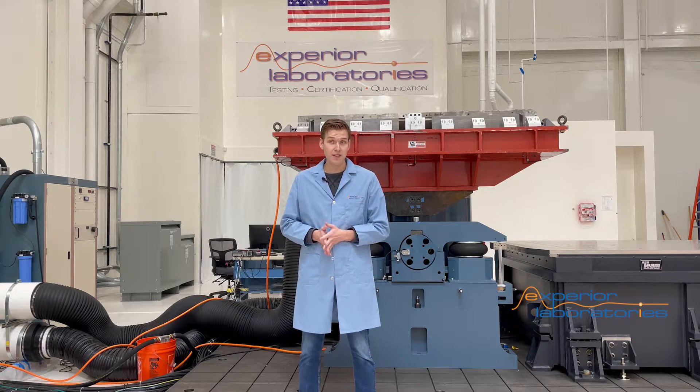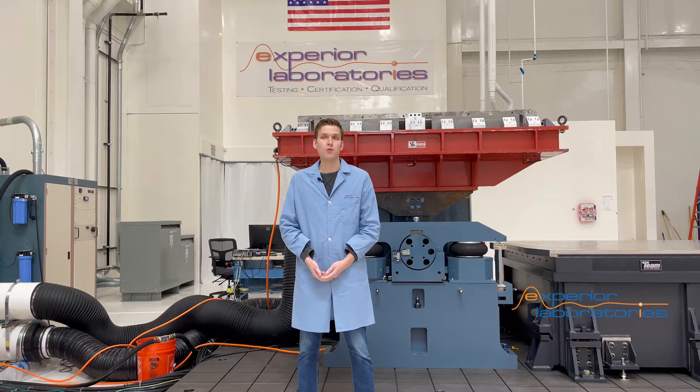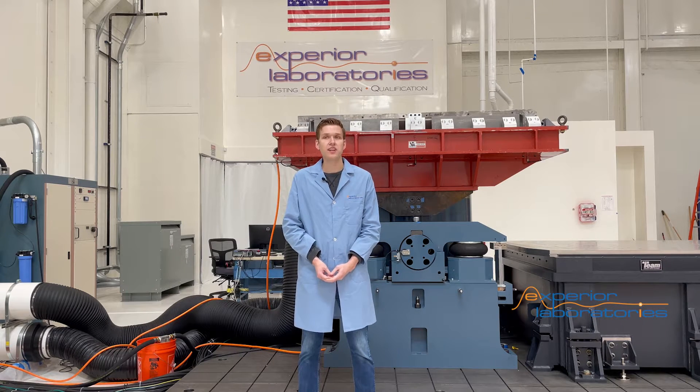Spurred by demand for heavy payload testing, the team at Xperia Labs searched for a head expander to meet customer requirements. Unsatisfied with standard industry options, work began on a custom solution to upgrade an existing 72 inch by 72 inch head expander.